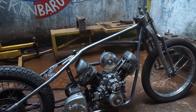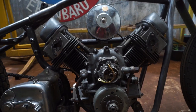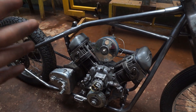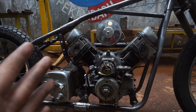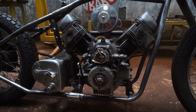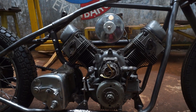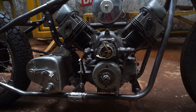Jangan kemana-mana, nonton video kali ini sampai habis dan selalu support channel kita. Oke sobat, jadi ini mesin mobil Mazda B600 yang udah kita pasang di frame custom Jokowi kali ini. Jadi untuk para sobat yang sering nge-DM, review dong posisi mounting mesin Mazdanya yang nempel di frame choppernya.